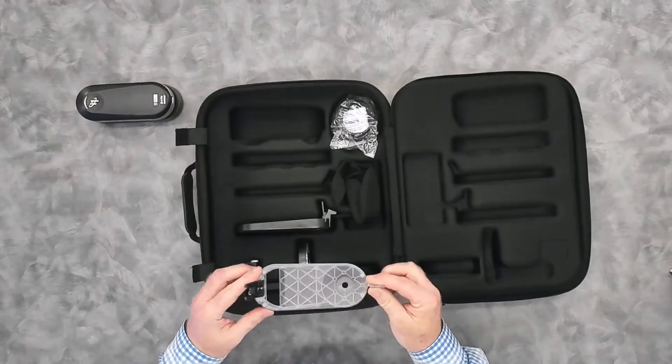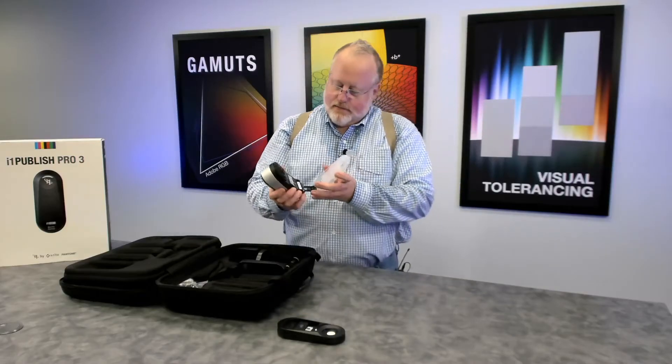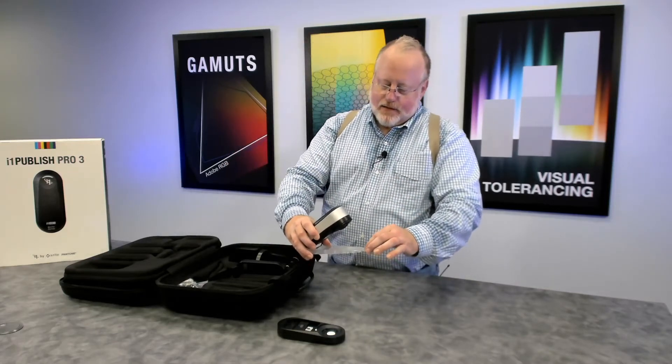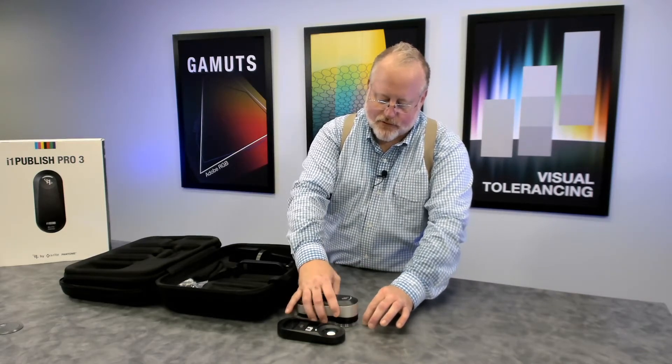We have a targeting aid as well, sometimes called a frog. The targeting aid slips into the slot on the back of the device. This one's been upgraded as well — it's got a little mouse on it, so as you're trying to move it around to do spot measurements, it's a little easier to control.